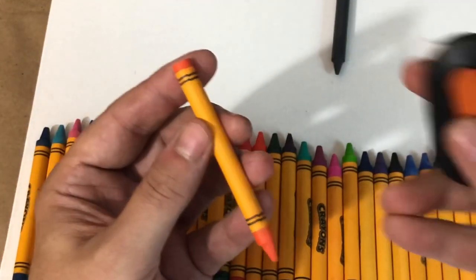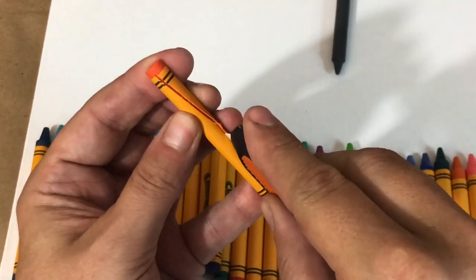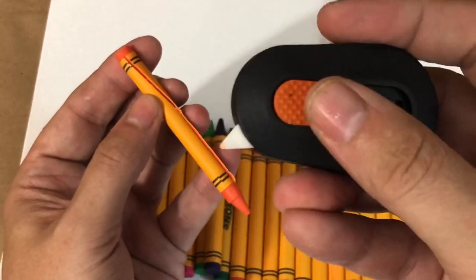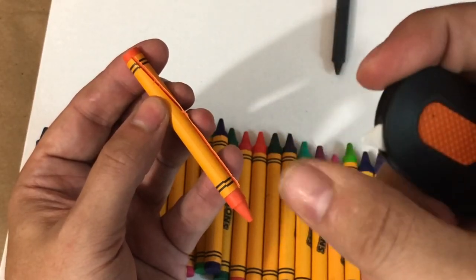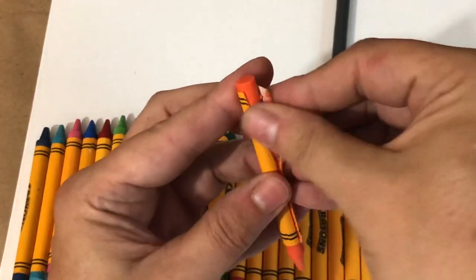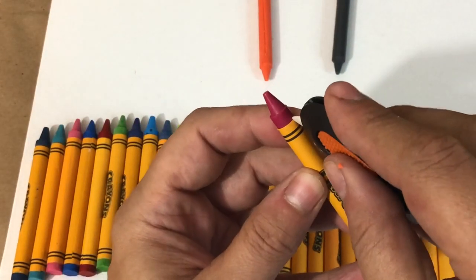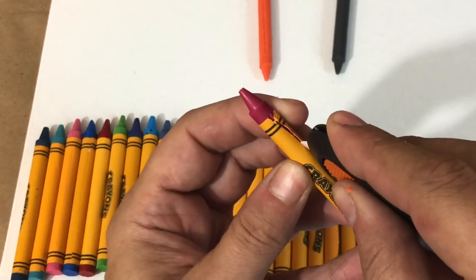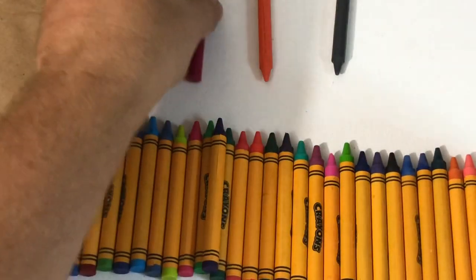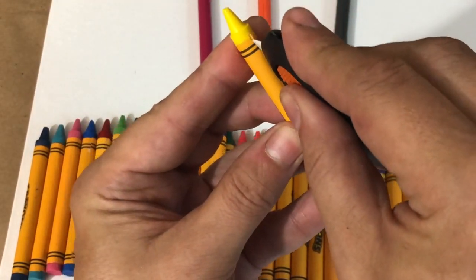Before starting this art project, I do need to remove all of the labels from my crayons. To do that, I'm going to be using my tool from Slice — this is their manual mini cutter. What I love about this tool is not only does it have a retractable blade, but that blade is a finger-friendly blade — I'm not cutting myself! That blade will stay sharper 11 times longer than a metal blade and it doesn't rust. It also has a built-in magnet so when you're done with it, you can put it on your magnetic board or pegboard and it will always be within reach.